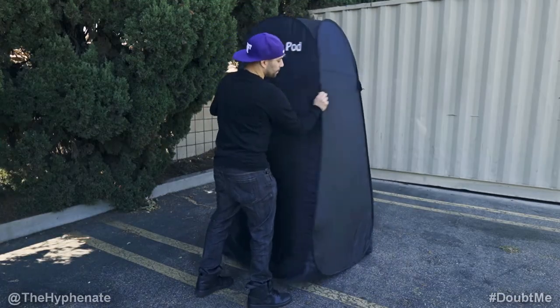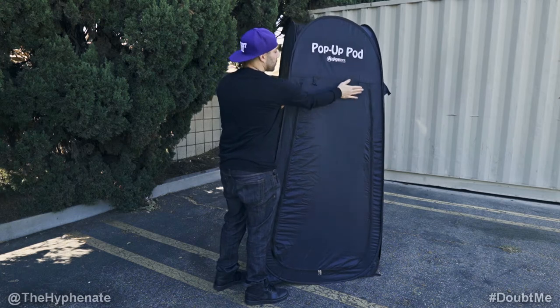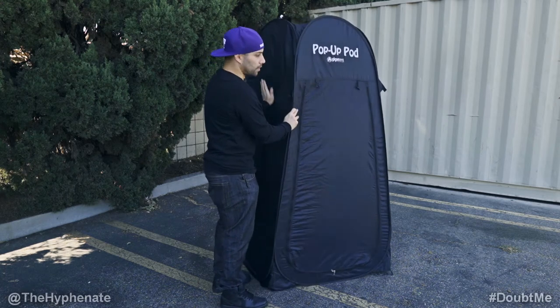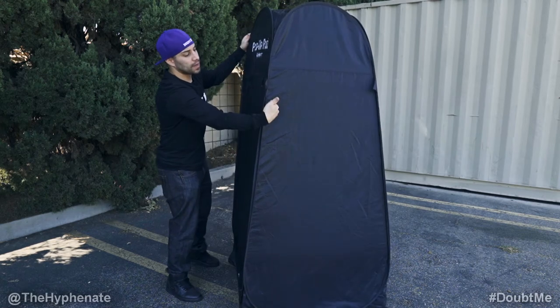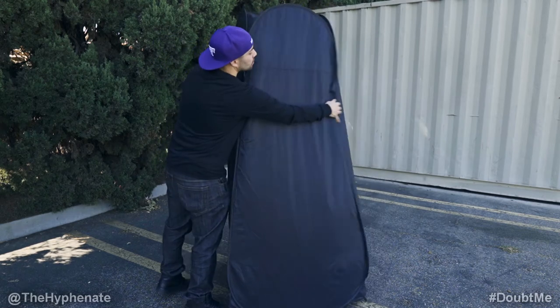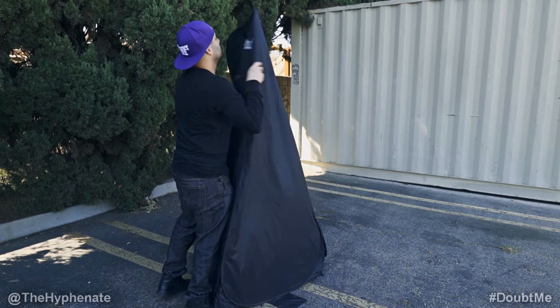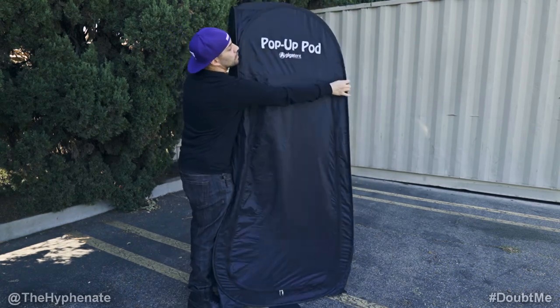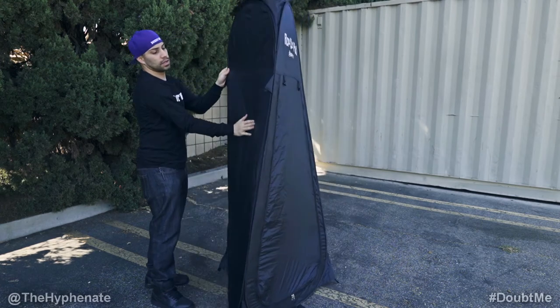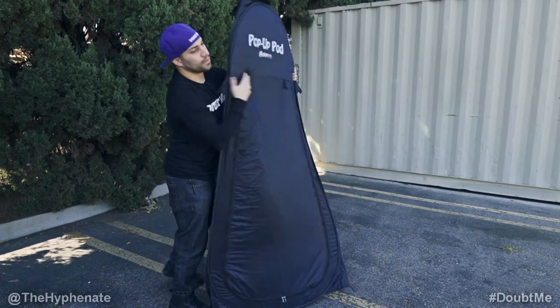Now it's fully open. What I normally do is put the logo on my right side and the other side on my left, then fold in the two back sides to be flat with these two panels — so this one will go in. Now you have the pop-up side with the logo and then this side, and that gets folded in half.